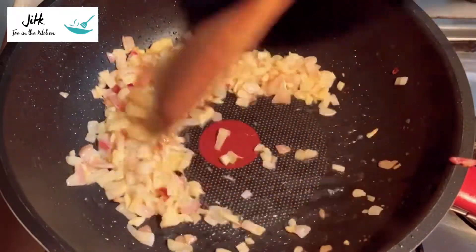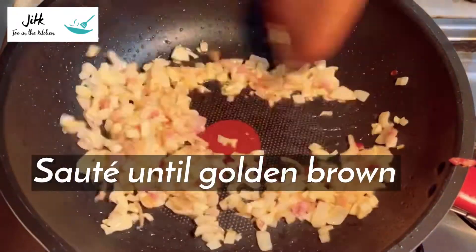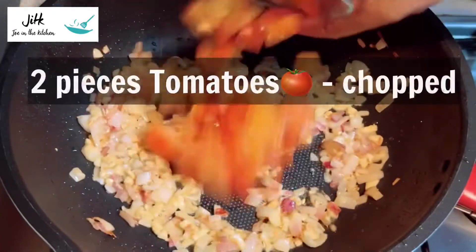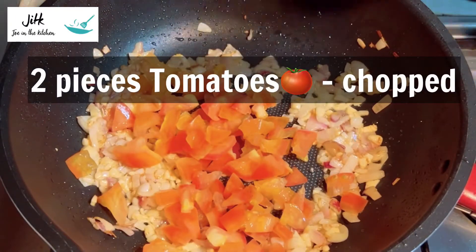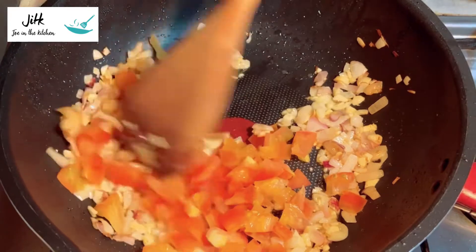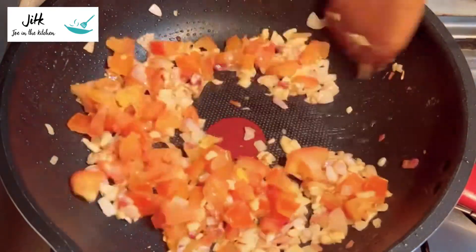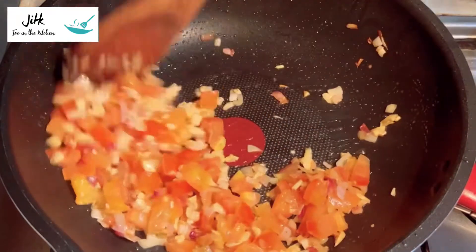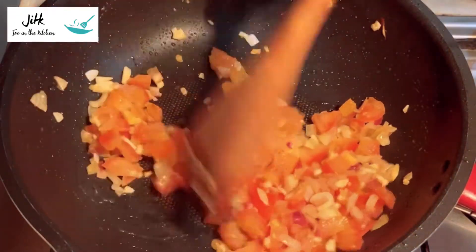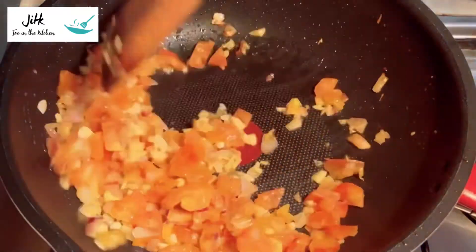I'm gonna mix this up with beef meat. It's a good feeling mild. I'm going to get a little bit of smoke. I'm going to dip in the oil and then add the oil. I will put it in the oil, but it's good.